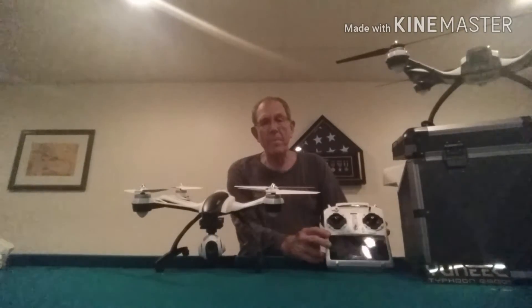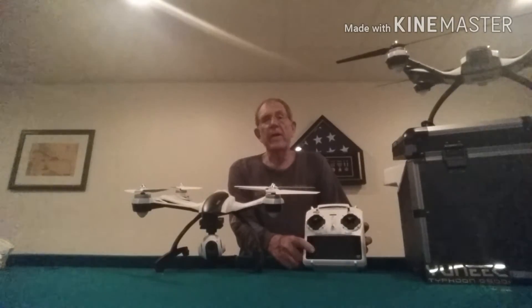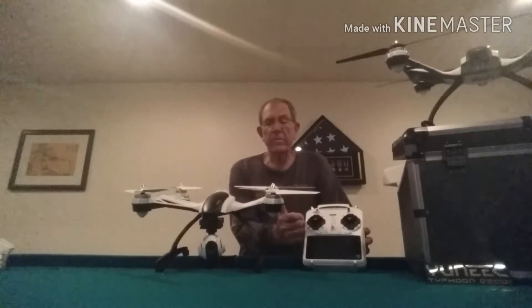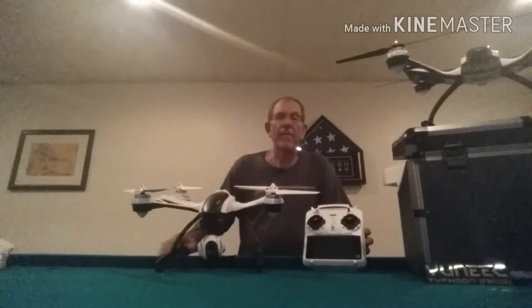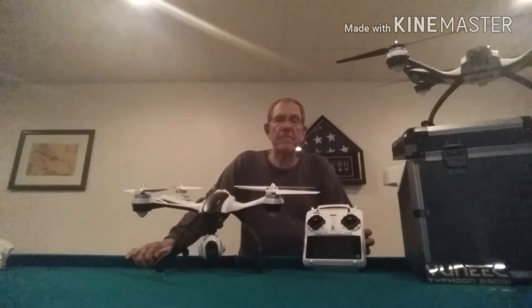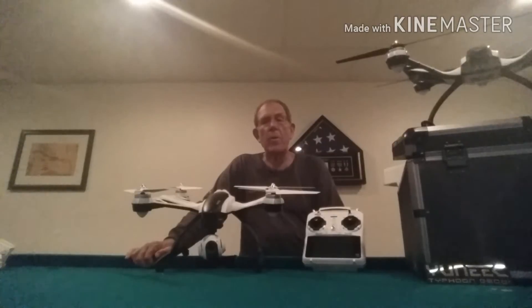This equipment comes with a radio that has an Android built right into the radio, and the Android connects to the drone and to the camera by Wi-Fi. The camera feeds the Wi-Fi right into the Android, so you have a first-person view of the aircraft when it's in the air. They're a lot of fun.